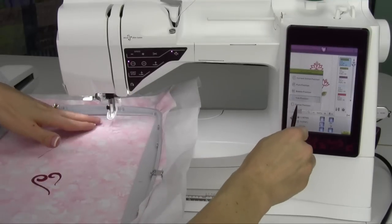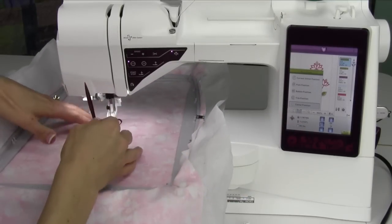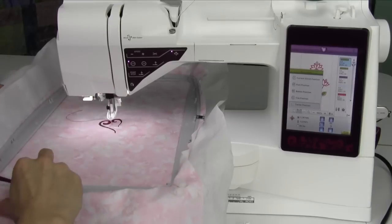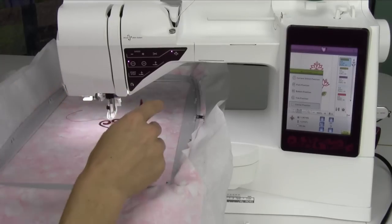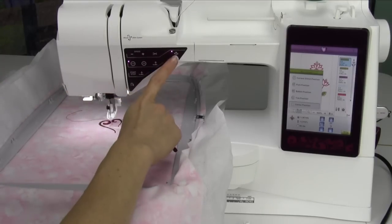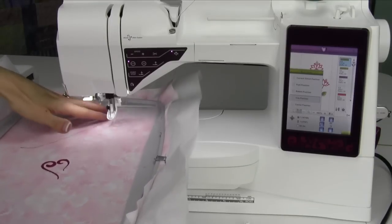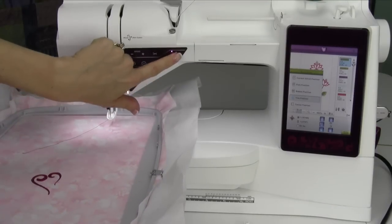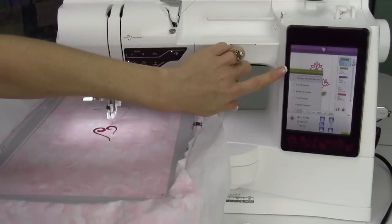I'm going to push it to the next one — center position. I use the trim position quite a bit so I don't have to take the hoop on and off when I need to trim something. If I can get in there and trim it, I will without that extra work. The needle up and down feature here is also the trim position. If you're using that, and then once again if you touch it again, it will bring it back to the current stitch position.